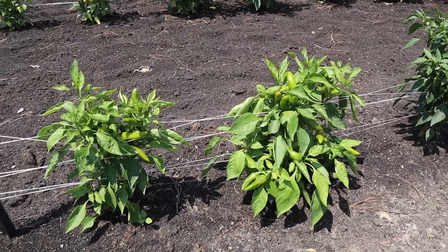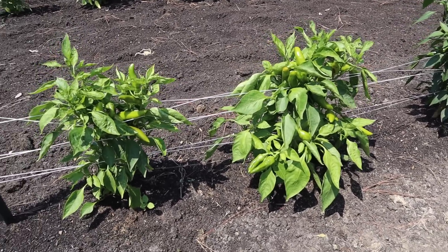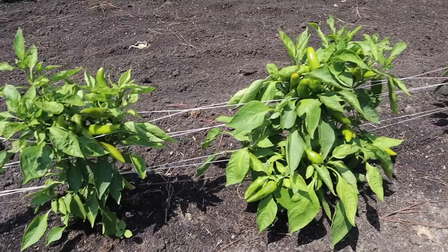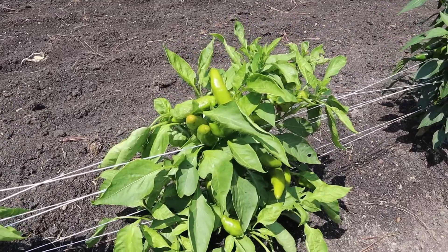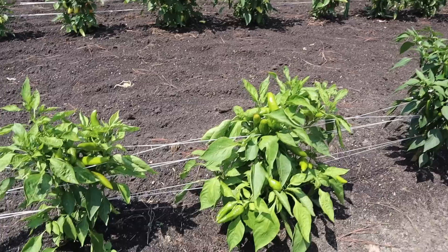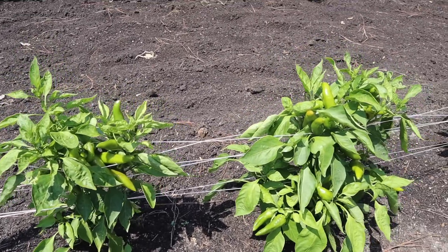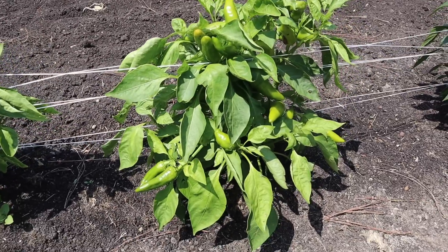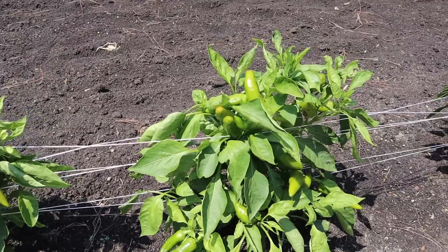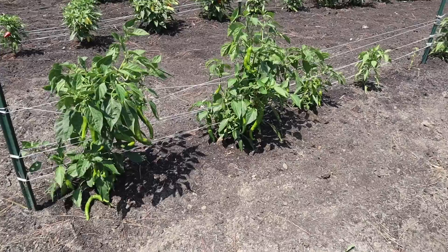Next to the Serranos we have these mirasol peppers. These are the authentic New Mexico chilis that are so popular over there in the southwest, and these plants have a lot of fruits on them. But they just don't look near as good as all the other pepper plants in this plot, and they've been treated exactly the same. Seems like I ran into this problem a little bit last year — I don't know if these varieties just don't like it over here in the southeast, if they prefer the southwest. We'll get some good harvest off those, but I wish the plants looked a little more like the others.